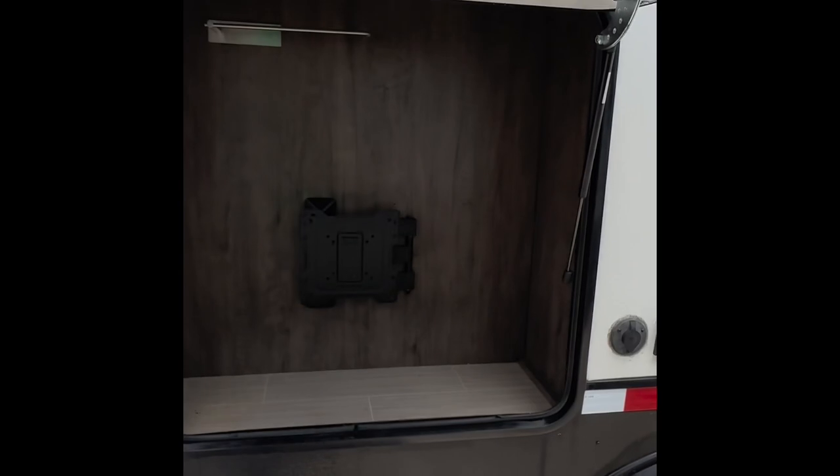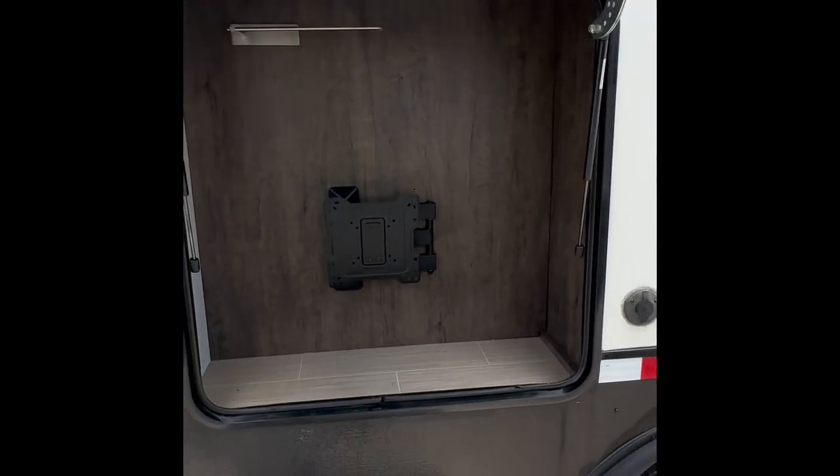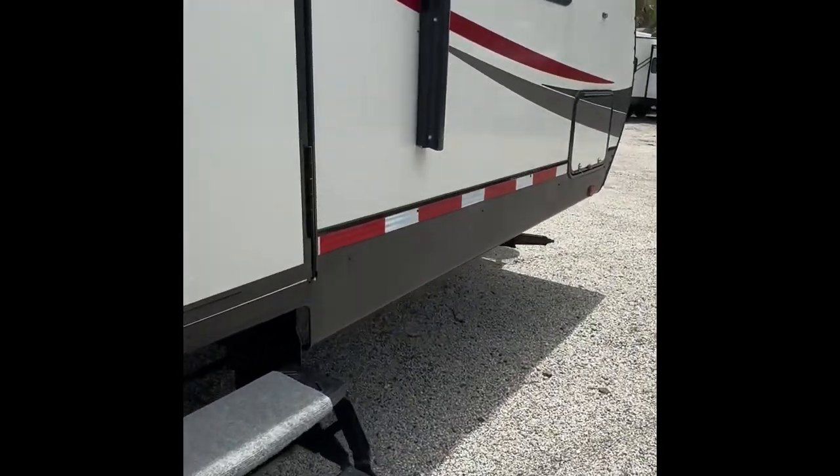Right here you have a TV mount that is outdoors, which is always very useful. Everybody likes to watch their TV when they're outside camping, and there's also an outdoor shower on the back. Now we'll head on in here.